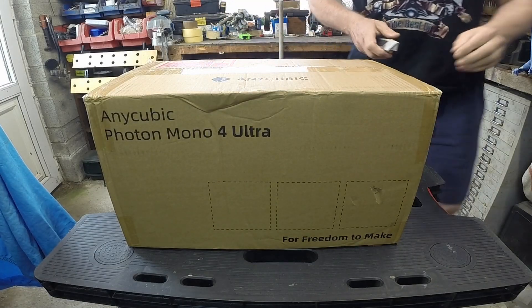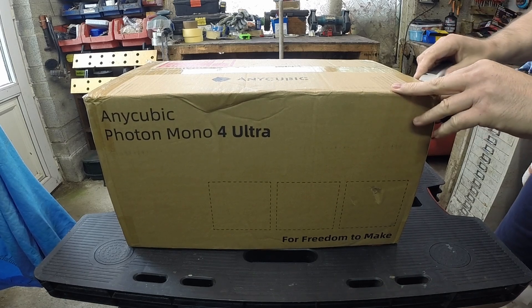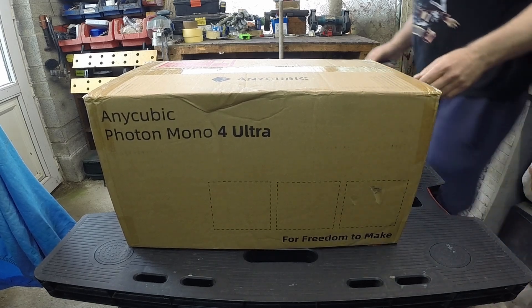Anycubic Mono 4 Ultra. I decided to purchase one of these out of my own money for making miniatures.